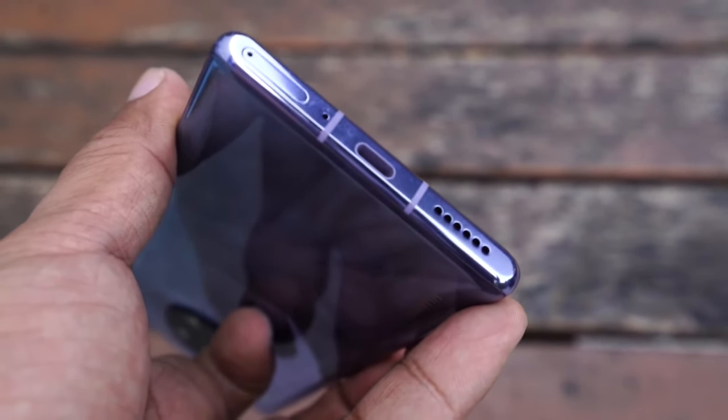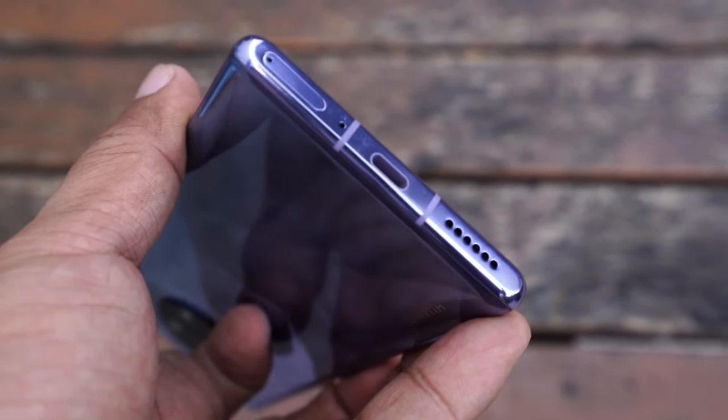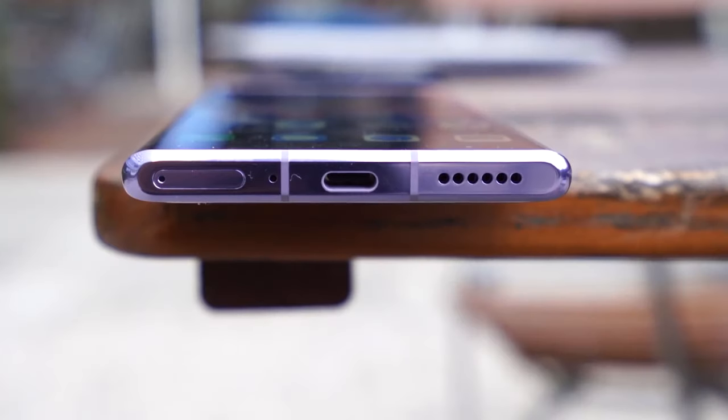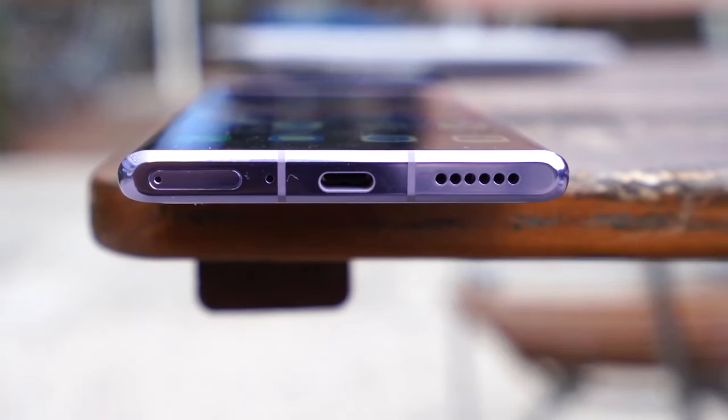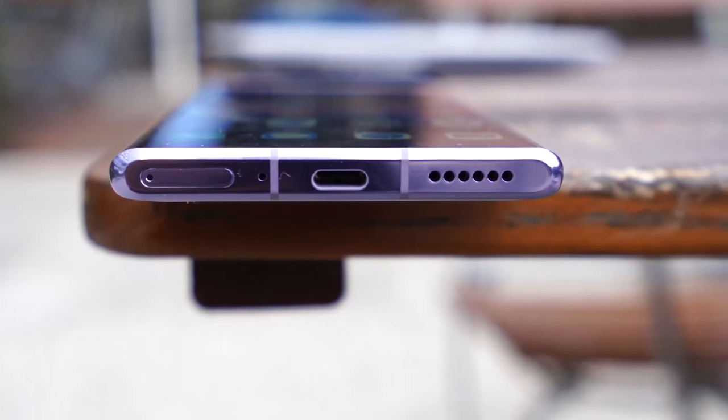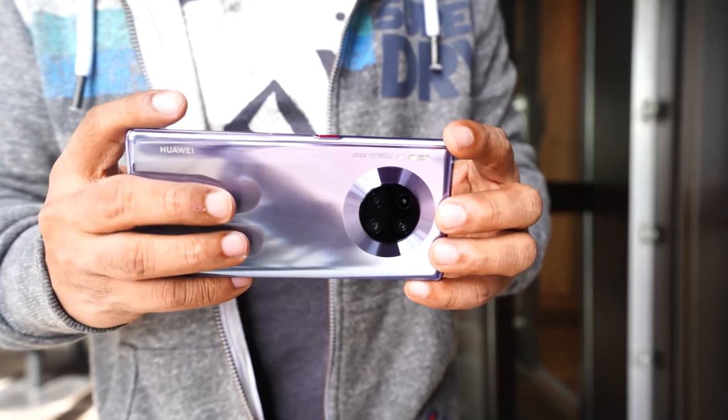Up top, we have the secondary microphone and an IR blaster, while down at the bottom are the hybrid SIM tray that supports either two nano SIM cards or replaces one with the proprietary nano memory card, also the USB-C port, main microphone, and loudspeaker. If you want a headphone jack, you'll have to go for the standard Mate 30.